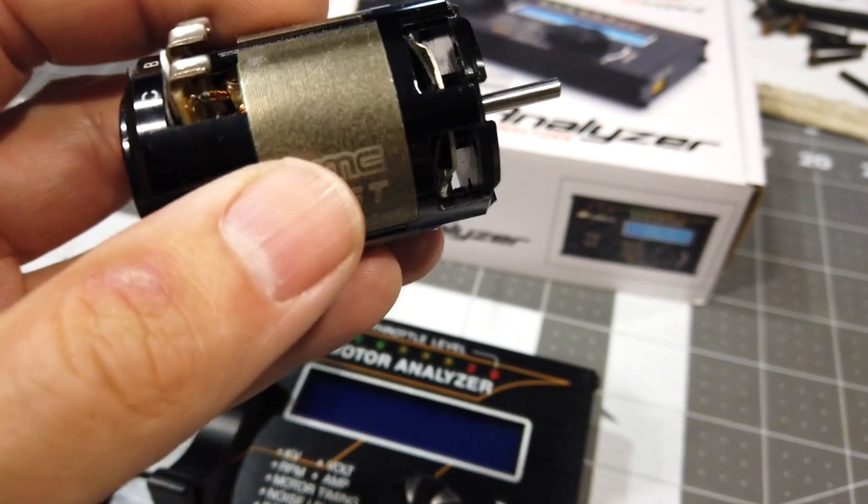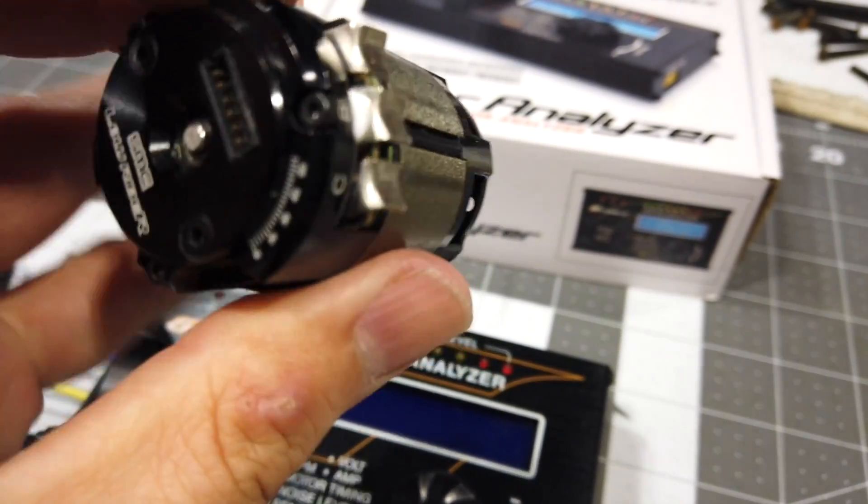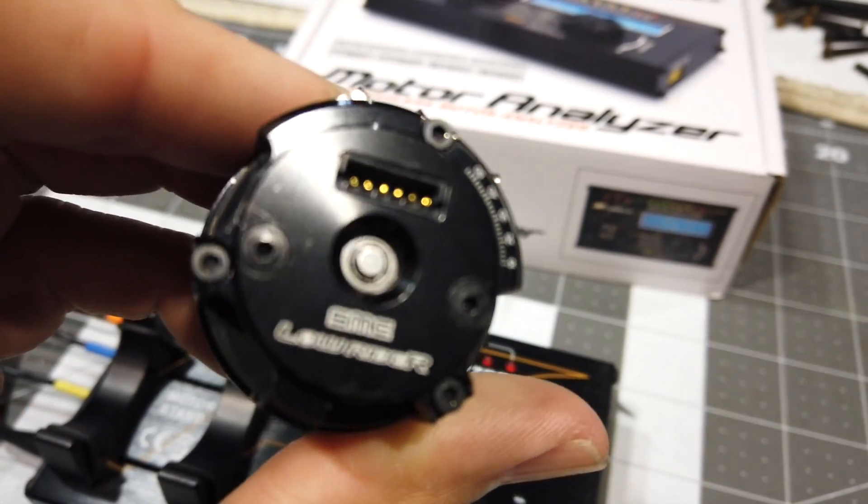This is a highly lightened can. As you can see, most of the metal has been removed. We've got the magnets exposed. It's a single sensor port on the rear.